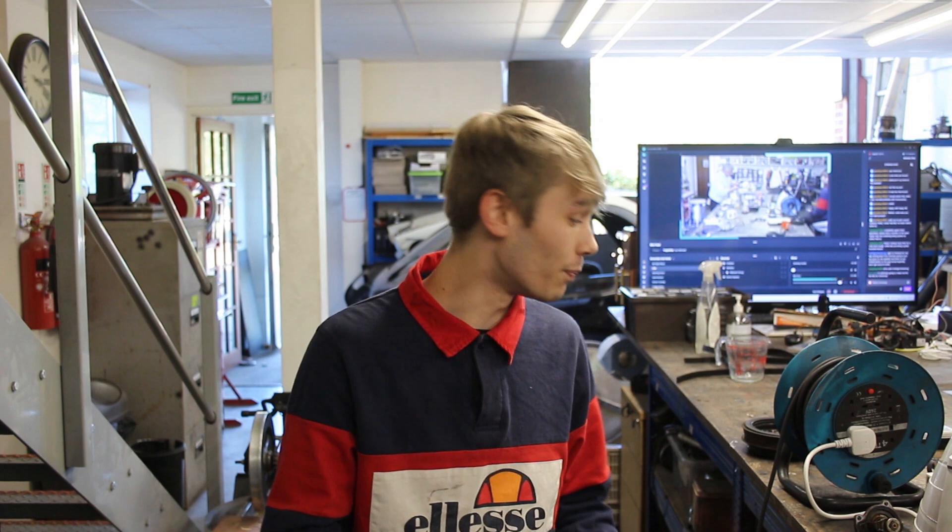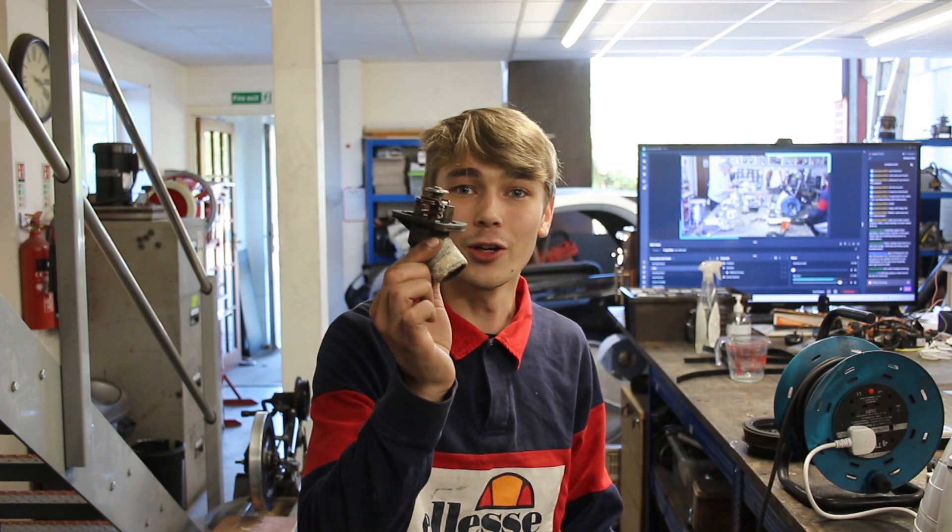Hello everyone, Luke here and welcome back to the channel. If you saw my last video where we replaced the thermostat, thermostat housing, and the rad pipe — it worked absolutely amazing. So here's a little tip for you guys if you don't want to spend money on a thermostat when you think you don't need to. In this video I'm going to show you a way to test if these are good or bad, and it's actually going to be really simple.